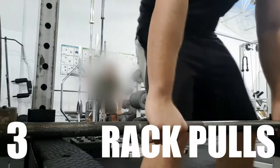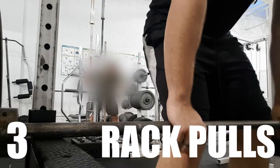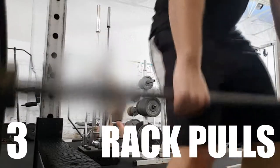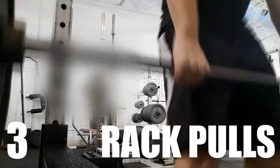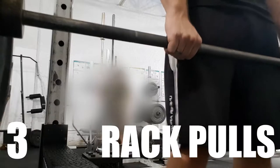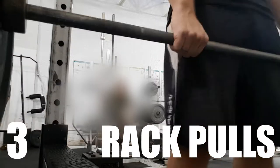Number three, we've got rack pulls. Rack pulls are pretty beneficial for the simple reason that you can really load the bar up with weight and focus on just bringing your hips in, while your traps have to feel the full weight of the bar every single rep. It's a good way to expose your traps to a high volume at a high weight with a pretty simple, low-risk exercise.